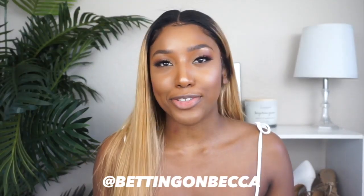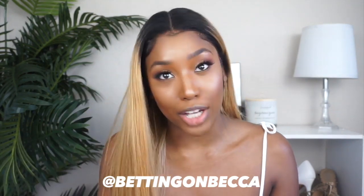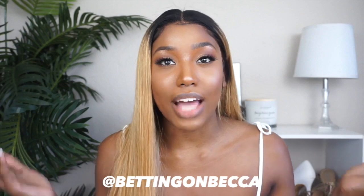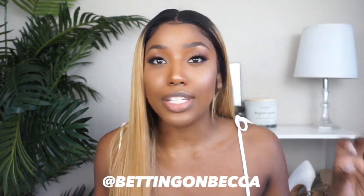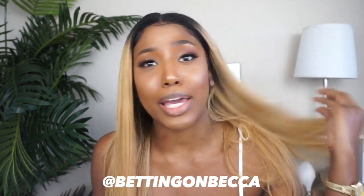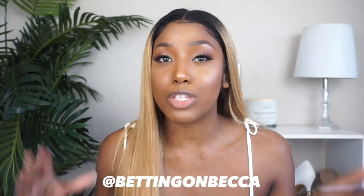What's up beauties, it's your girl Becca, thanks for checking back to my channel. As you guys can see, I am blonde — well, not blonde blonde because I have some dark roots. Today I am teaming up with MC Hair to share with you guys how I put on this lace frontal wig using absolutely no glue — a glueless method to apply your lace frontal wig and make it look really natural even with a blonde wig hair color.